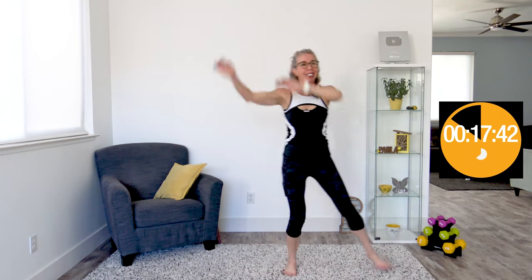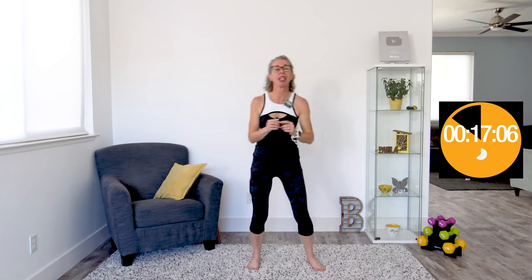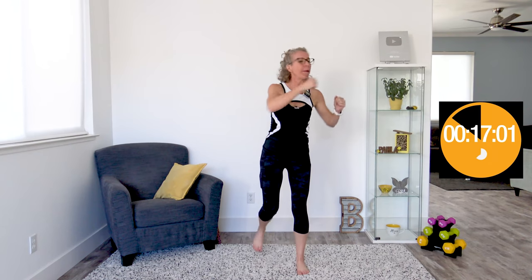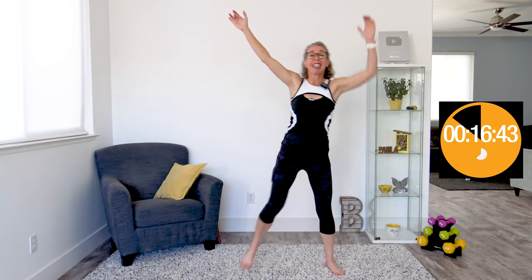When it beeps again, we're doing shooting stars — essentially disco dancers and star balance at the same time. We're reaching out to the side while kicking the opposite leg out the other way. Nice balance on this one means you're thinking not only about your heart rate, but about having your core pulled in tight, excellent form even while we're moving quickly.